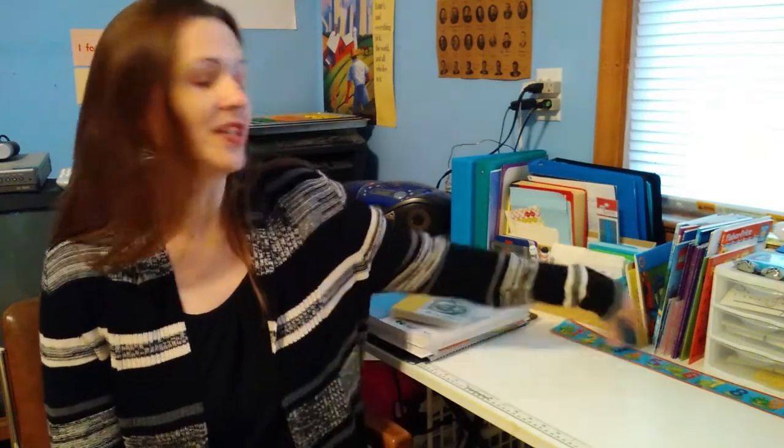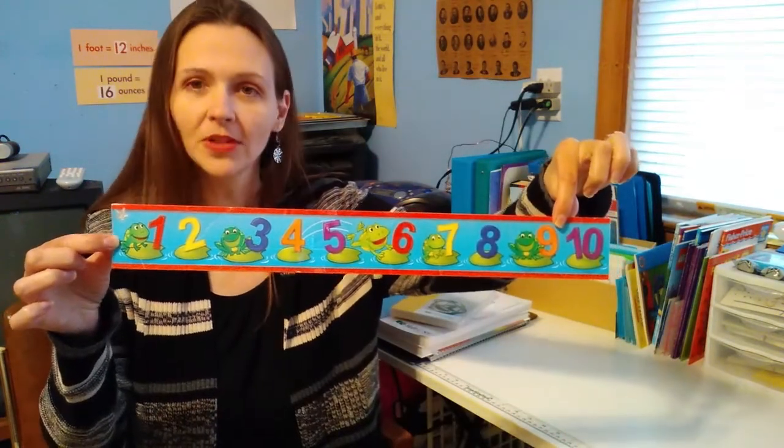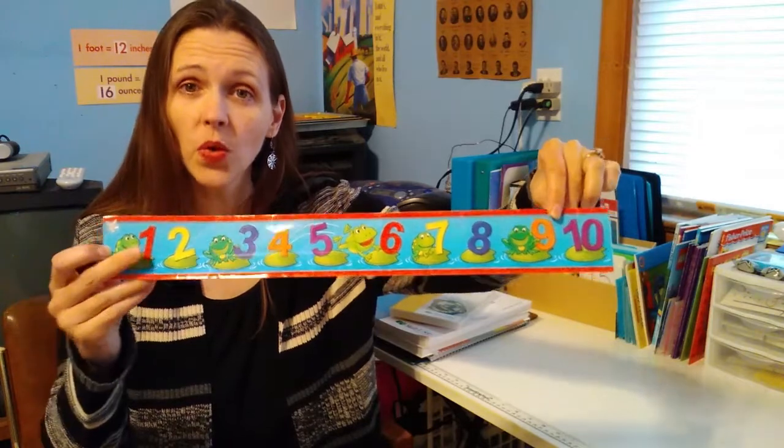My younger kids have had a hard time learning how to write their numbers the correct direction. I don't know if this is because they were dyslexic or if children just do that at that age, but I went to the dollar store and I found this number line. So I put it on the kids' desk when they're doing their math worksheet. And when they start to write their numbers backwards, I'll point at the number and say, be sure to do it this way.